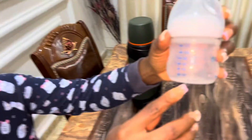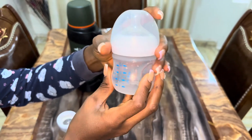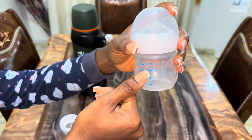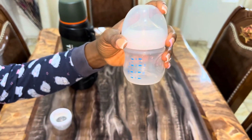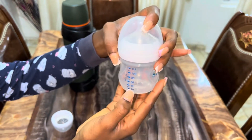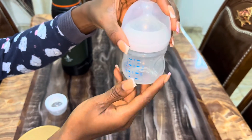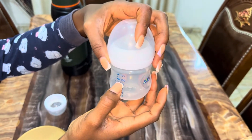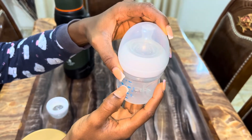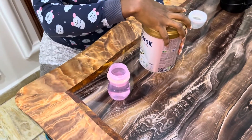On this side of the bottle you have 20, 40, 60, 80, 125, but on the other side you have 1, 2, 3, 4 — this is for when you can't do the math. So when your water is at 30 you put one scoop, if it's at 60 you put two scoops, if it's at 90 — which is in between 80 and 100 — you put three scoops, and so on. Since our water is at 210ml, we're going to be adding seven scoops of formula.